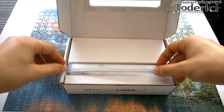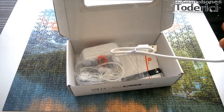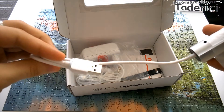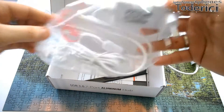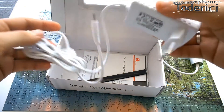So this is the hub, I will show you just in a second. This is the cable, all in white, it's attached to the hub, USB 3.0. This is the DC power adapter, very handy, also in white.